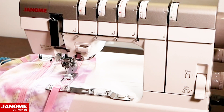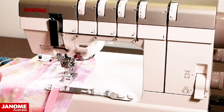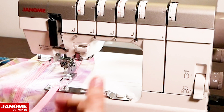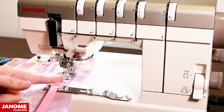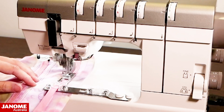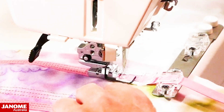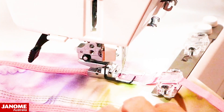As I'm sewing, I'm keeping my eye on that chalk line, making sure it is sitting on the edge of the guide. I can see my chalk line here and it is running down the side of the foot. I've got the bias tape loosely held in front of me so nothing gets caught, and it is feeding in perfectly under the foot so my stitches are sitting right on it. We're just going to continue to sew this all the way around and then I'll show you the finished product.